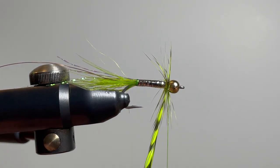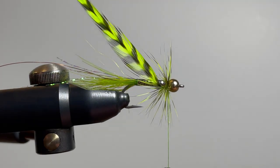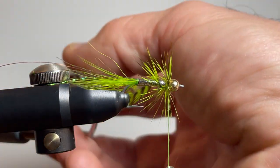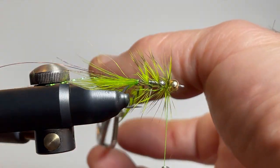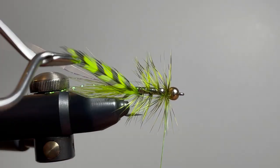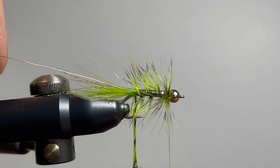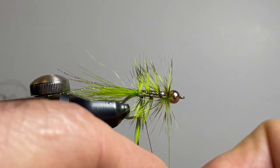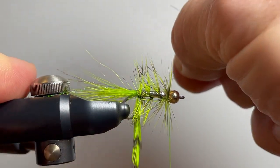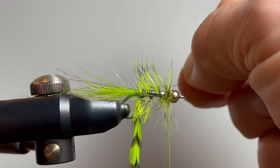Remember that we're after a sparse fly, so I don't want to put too many wraps of hackle on this fly. I've got three or four wraps to the back. Then I'm going to go in with my copper wire, do at least one full turn along the back to make sure it's caught, and then wrap to the front using evenly spaced turns, wiggling as I go to make sure I'm not catching the fibers.